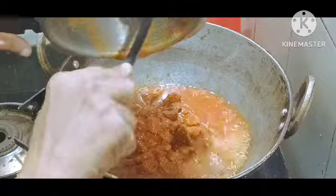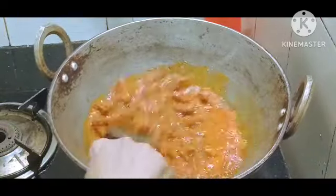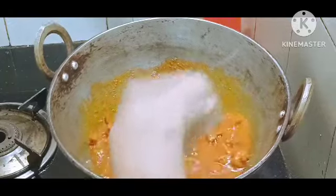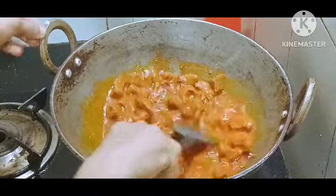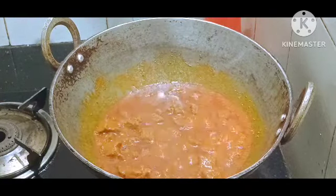First of all, we are going to do this, and we will have to make it a good taste. If we don't have a good taste, we will have to make it a good taste.